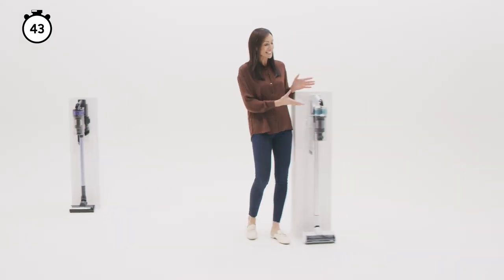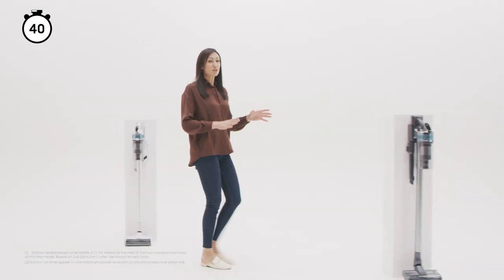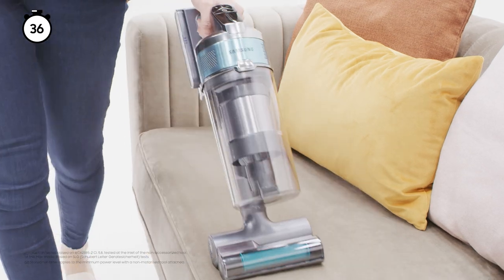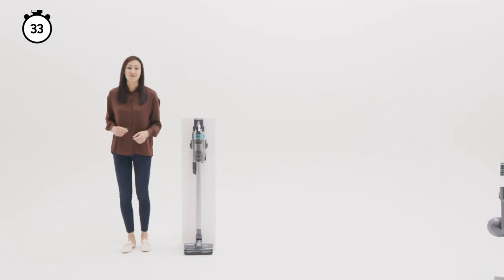The Jet 70 adds an LED display for suction levels and troubleshooting alerts. The Jet 75 has up to 200 watts of extreme suction power, which removes dust and pet hairs from all floors and surfaces with ease. Not only that, you get up to one hour of runtime.